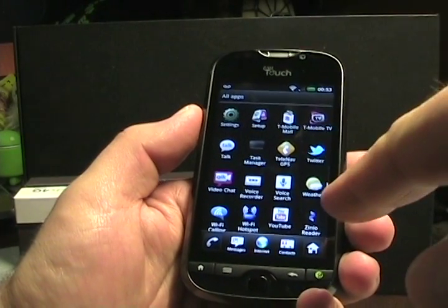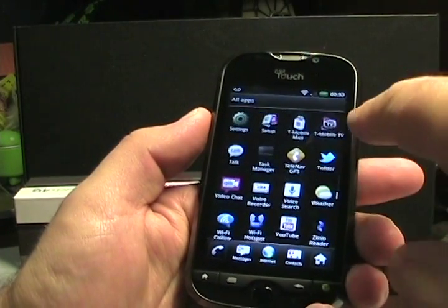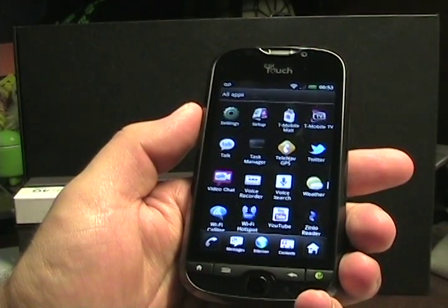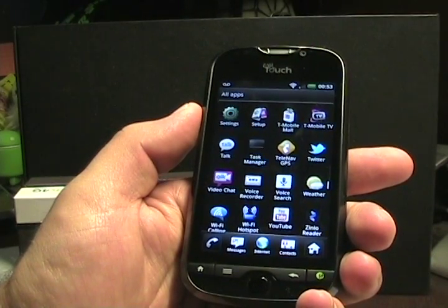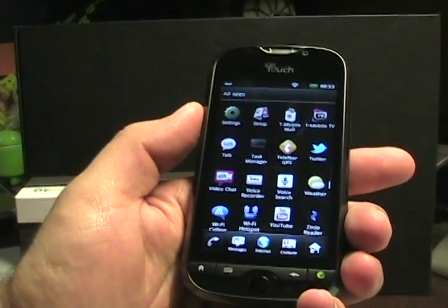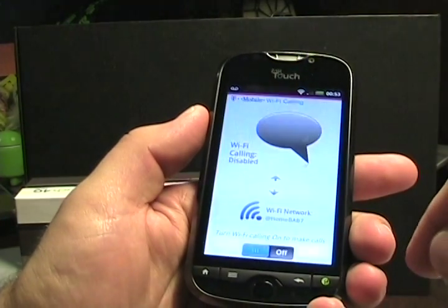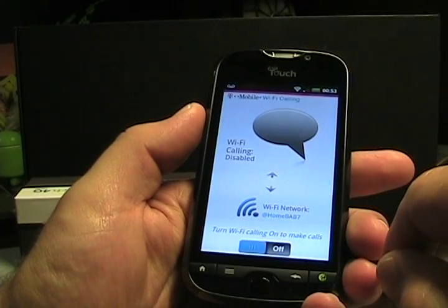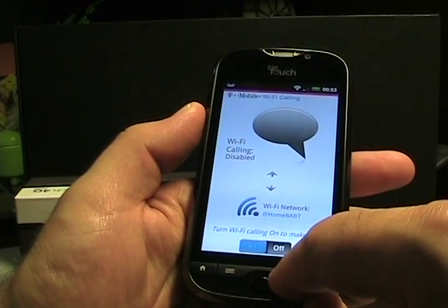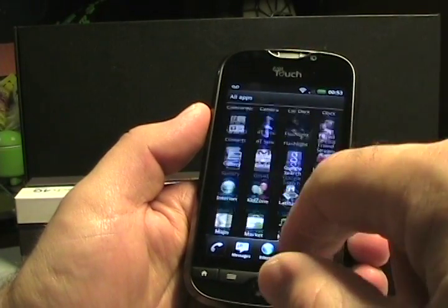There's video chat supported by Qik, and Xenio Reader on board. There's really very little bloatware on here — T-Mobile TV and TeleNav is about it. It does support Wi-Fi calling, which I have turned off here. You can turn that on, but remember it will use your plan minutes — at least you can make calls at home over Wi-Fi.